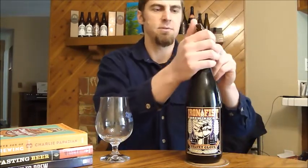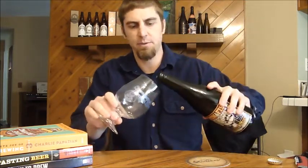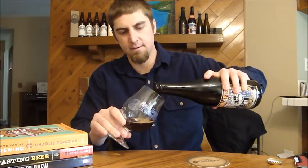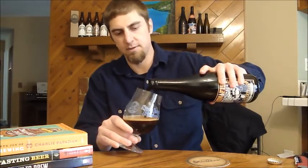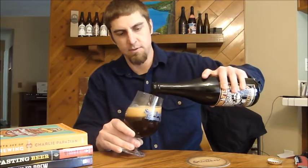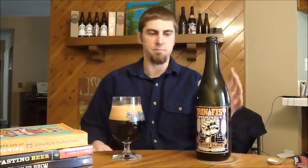This one came back, I believe, in either November or December. It's a 9% Imperial Stout — it's actually an oatmeal Imperial Stout. They use a lot of oatmeal in this one to try to keep it nice and creamy and smooth. Like all Ironfish beers, it's a bottle-conditioned beer.